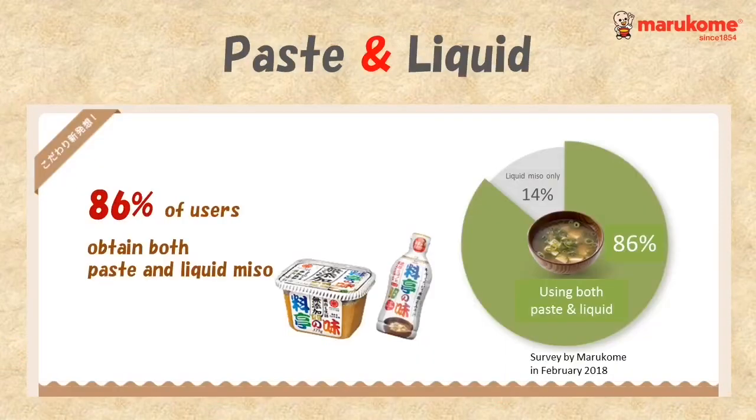Actually, many liquid miso users have paste type miso as well. For example, you can use liquid miso in a busy morning and paste type at dinner if you want to cook more genuine Japanese dishes.